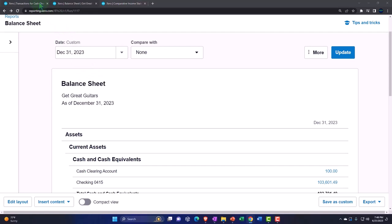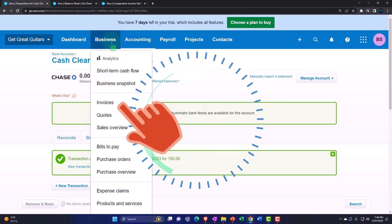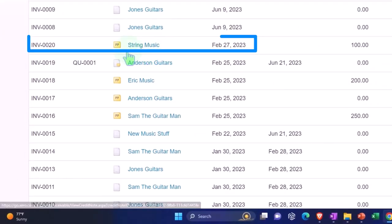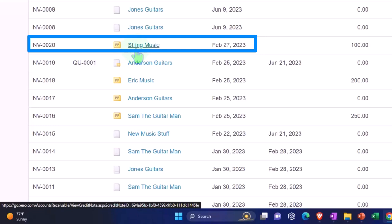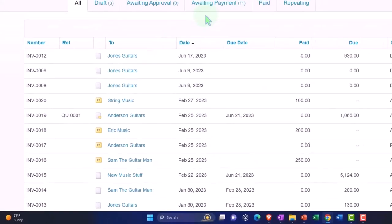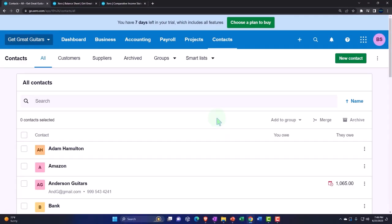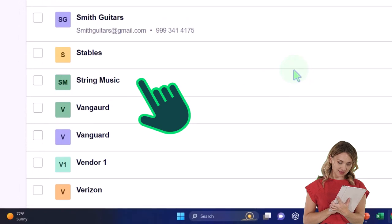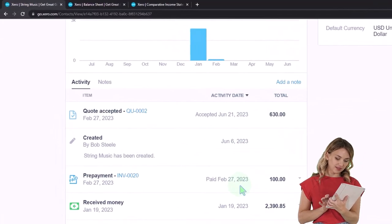Going back to the first tab, I can track this information. Under the business dropdown, let's go into invoices. On the invoice side of things, we now have String Music showing up as a customer credit which we can apply to a future invoice. That's significant — it's tracking something that's in unearned revenue, not accounts receivable, which is what makes it different from other software. We can also see it in awaiting payment and in the contacts under String Music.